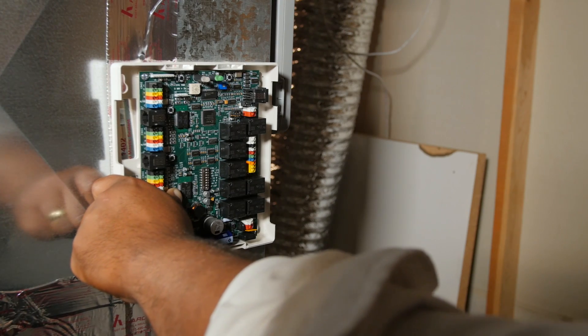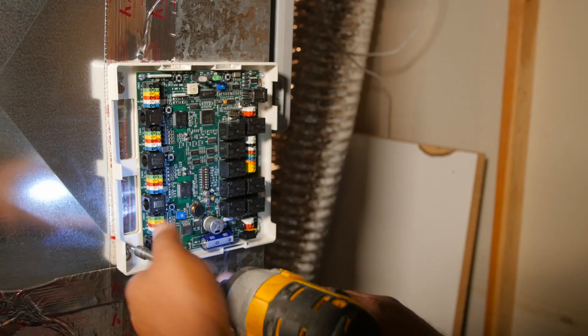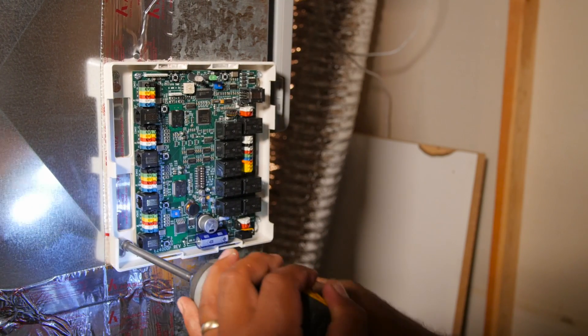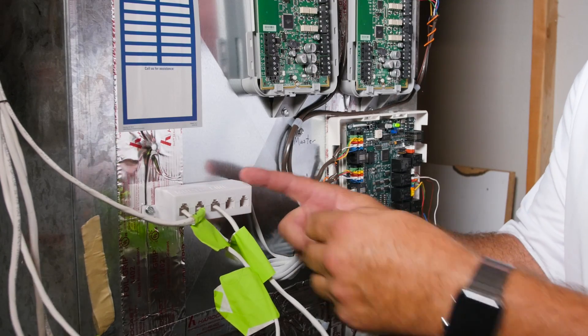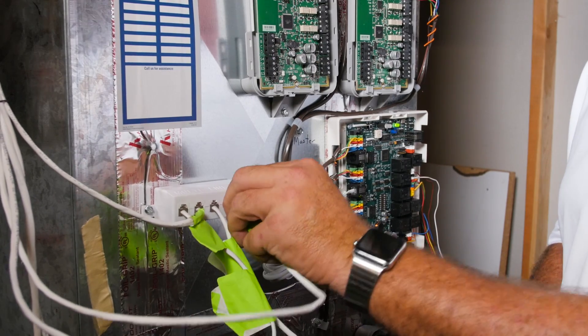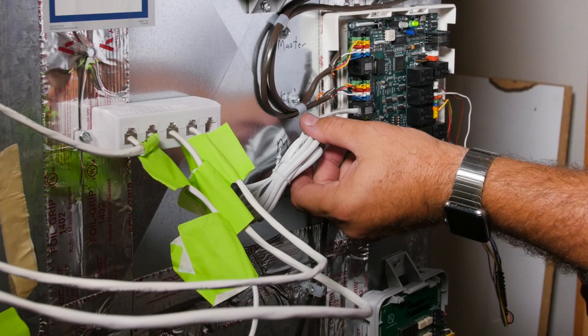And now in order to wire the system, we're going to mount our control panel — here we're going to put it on the return air duct. Now I'm going to show you how we connect all the telephone cords from the wires we pulled for each damper into these multi-connectors and wire into the zone panel with one plug.